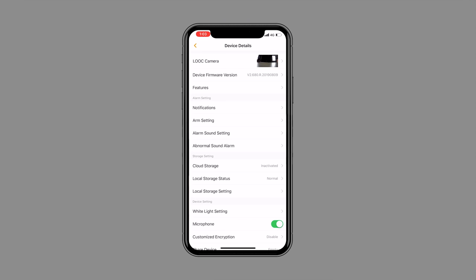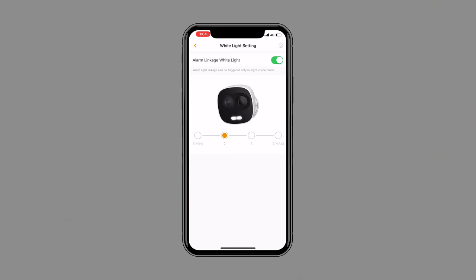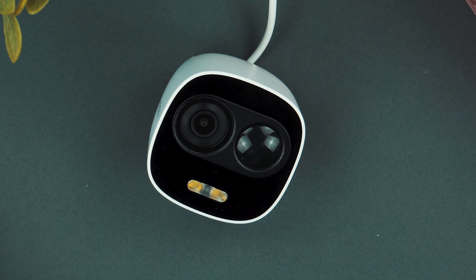If you go into the app settings and go down to the white light setting — the language in the app is a little bit weird but understandable — it says the LED will only come on when it's dark (night vision mode), and you can specify a time from one to four minutes for the light to stay on when it detects motion with its built-in PIR sensor. This isn't a digital camera PIR; this is a proper dedicated PIR sensor.